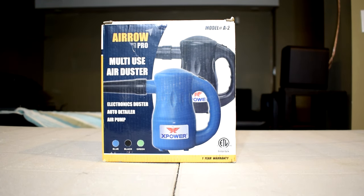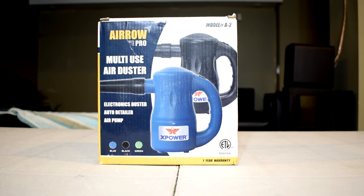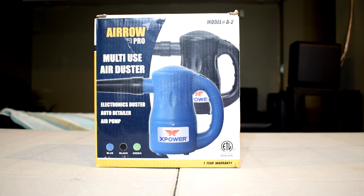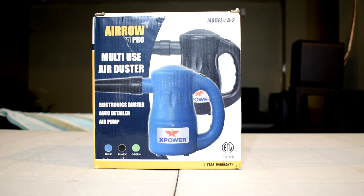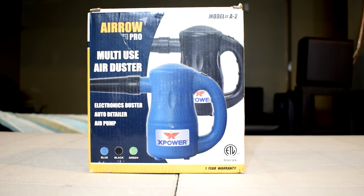So that is where this little device comes in. This is the XPower A2, an electric air blower slash duster. I'm honestly kicking myself for not buying this duster ages ago. After buying this, you can go ahead and say goodbye to canned air as this is miles better than any of them. If you're interested, the link will be in the video description.